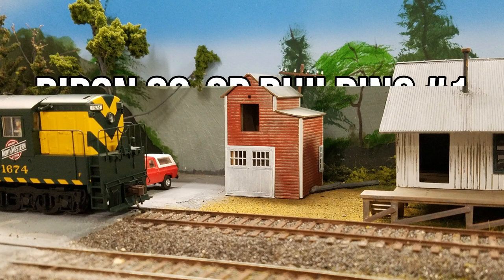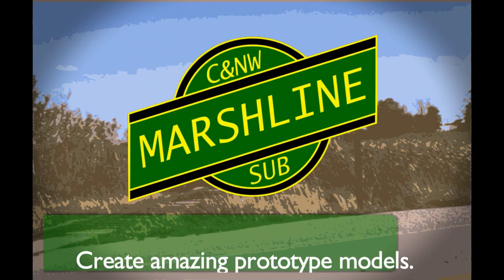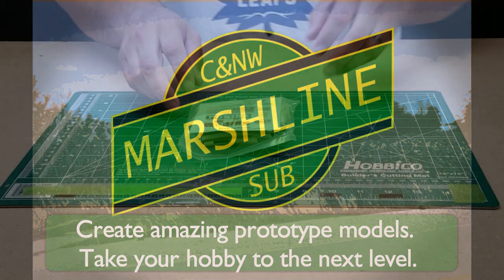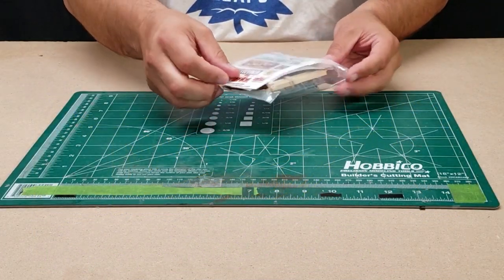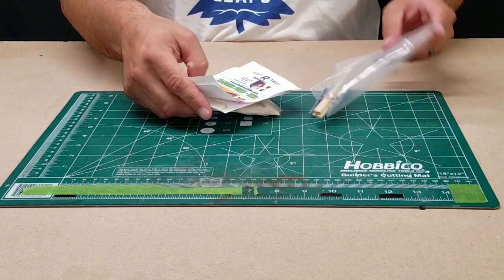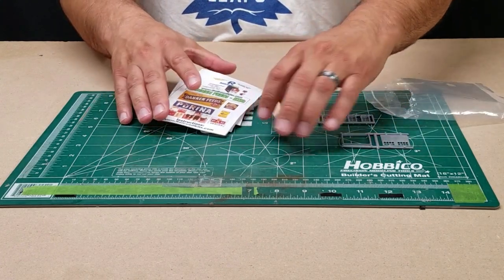Hey everyone, Andy Dorsch here from the Chicago and Northwestern Marshline layout. Today we're going to be building our first craftsman structure kit, the Rippin' Co-op. The kit we're going to be building today is a RailroadKits.com Dannon Feedmill kit.